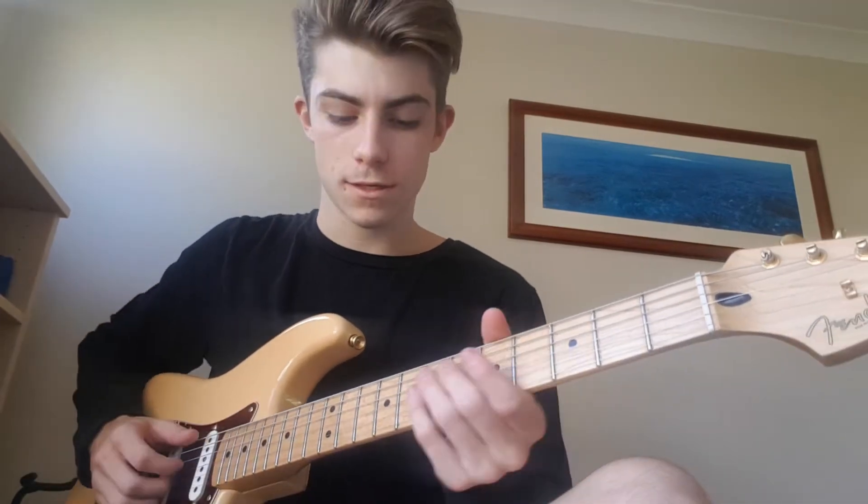Hey guys, how's it going? I know I've already done this tutorial but I'm going to do it for the live version that he played at Coachella — the one that he cried at. I think this version of the song is really nice. It goes like this.